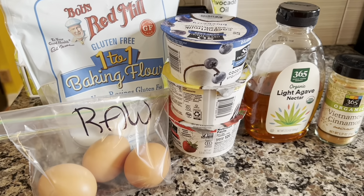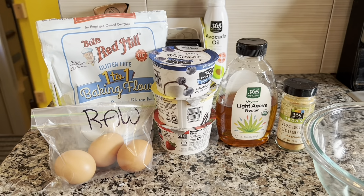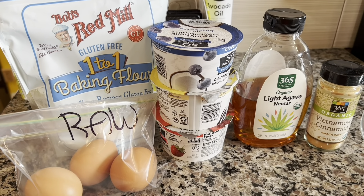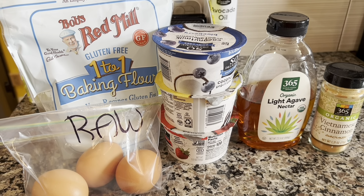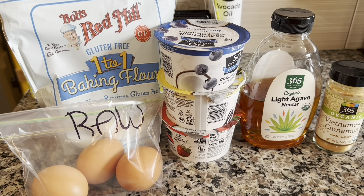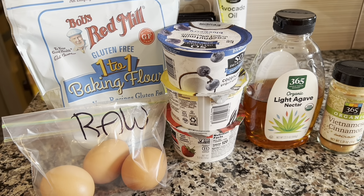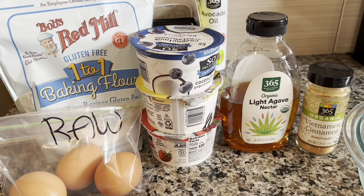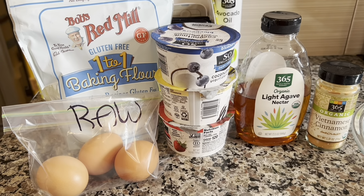Good morning guys, it's the weekend and what's the weekend without pancakes? We're going to make Russian pancakes — they're not going to look extremely fluffy, they're going to be kind of thin and really delicious. We only need five ingredients: some eggs, some gluten-free flour, dairy-free yogurt, agave, and cinnamon.